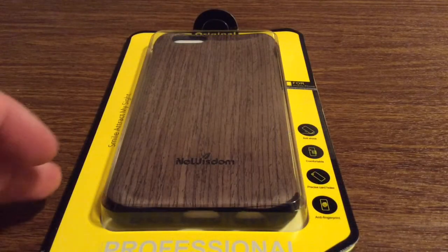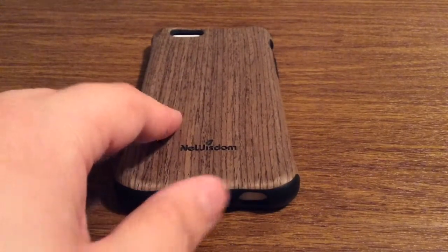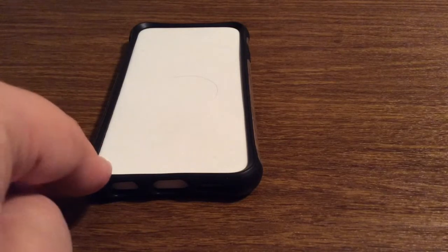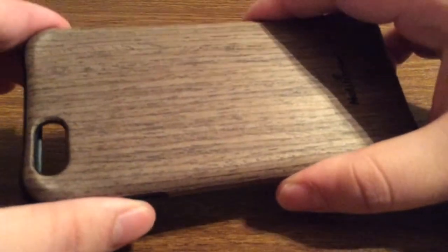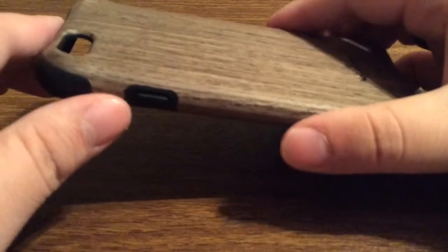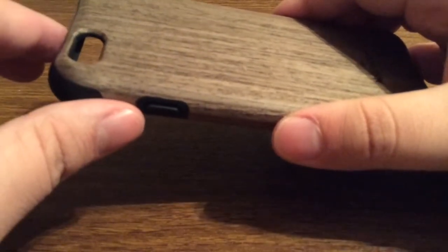Now let's take a look into the packaging and see everything that this case has to offer. Inside the packaging you get the case itself with nice styrofoam on the inside to ensure that your case doesn't get deformed when it's being shipped to your house. Even though it is wood it is a little bit flexible so that way it will withstand drops, but just make sure you don't bend it too much because being natural wood, it will crack if bent too far.